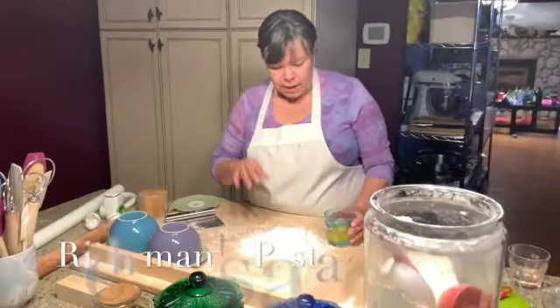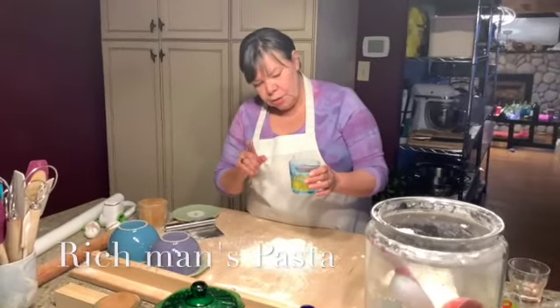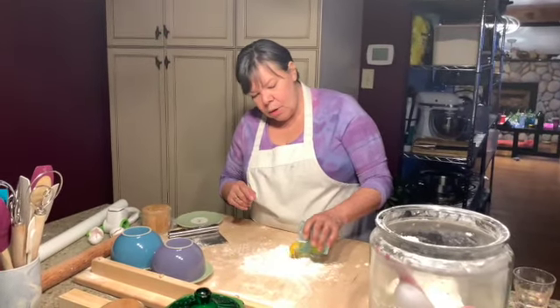For the next pasta, we have the salt, the flour, and two eggs — one whole egg plus one egg yolk.